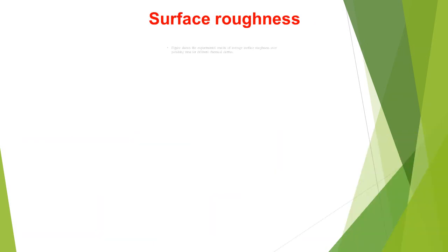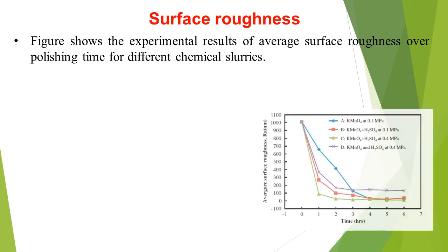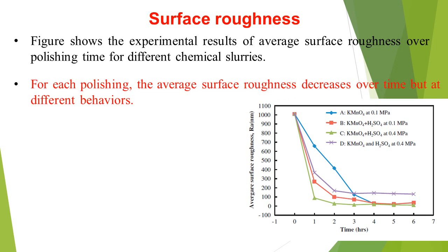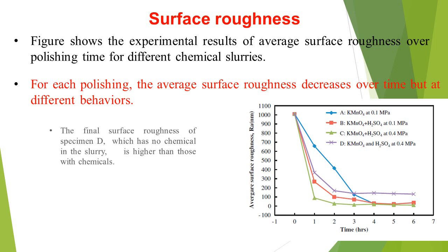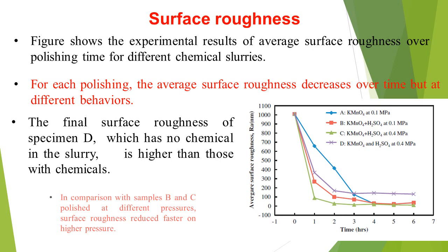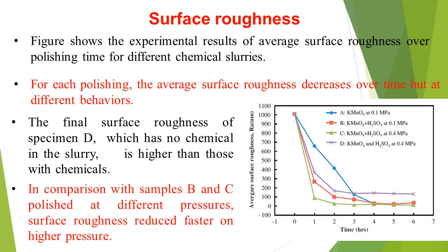Surface Roughness: The figure shows experimental results of average surface roughness over polishing time for different chemical slurries. For each polishing case, the average surface roughness decreases over time but at different rates. The final surface roughness of specimen D, which has no chemical in the slurry, is higher than those with chemicals. In comparison with samples B and C, polished at different pressures, surface roughness reduces faster at higher pressure.